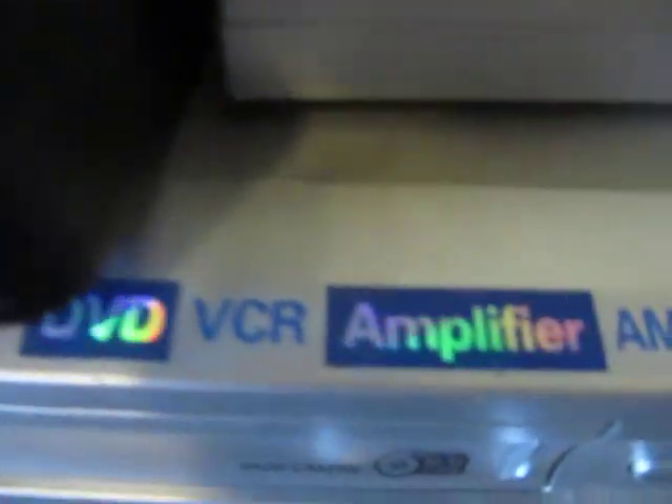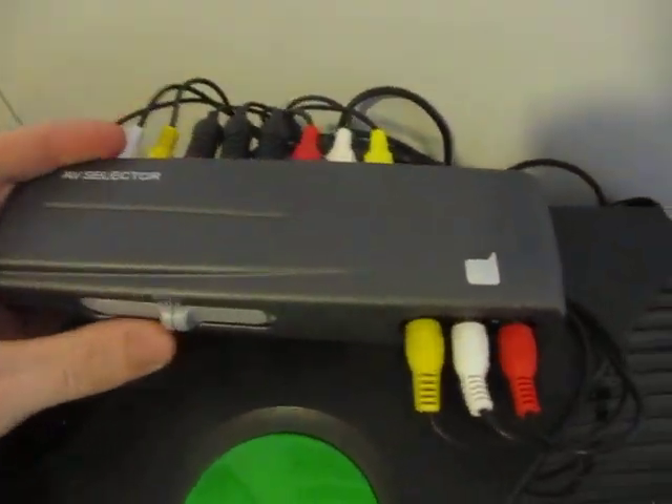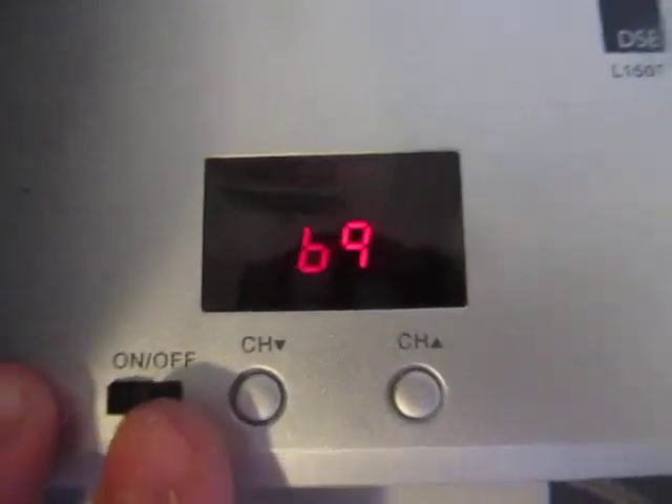It's a DVD, VCR, amplifier and radio. I'm not sure what model it is, but I've got a divider for the RCA cables, which I got from Dick Smith Electronics. A DSE RF modulator, which you can see is set on channel 69 at the moment.